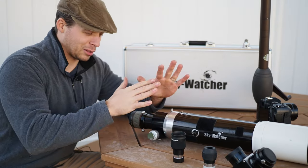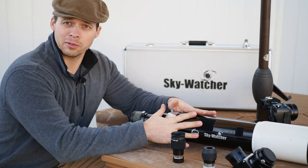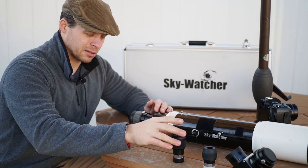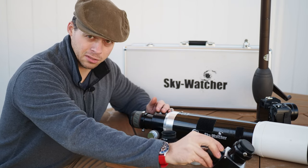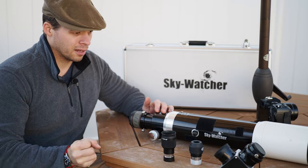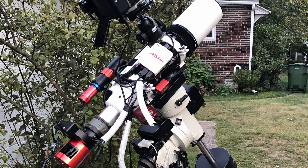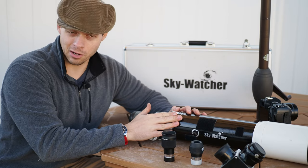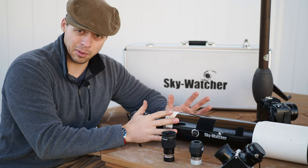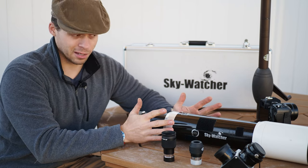Let's talk about all the different brands out there. Orion still sells this scope as far as I know. The Skywatcher version comes with two different eyepieces and a very nice two-inch diagonal. Other than that, there are no differences between all the other brands. Celestron has sold a version, Meade did at one point, and even Vixen carried this — though they're not in business anymore.